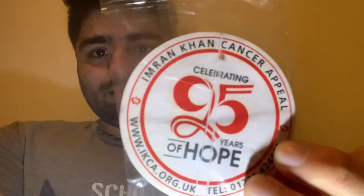Our leader Imran Khan gave me a post in which he sent me a thing, and I'll show you this. So keep supporting Imran Khan, keep supporting cancer hospitals because it helps the people who are needy.